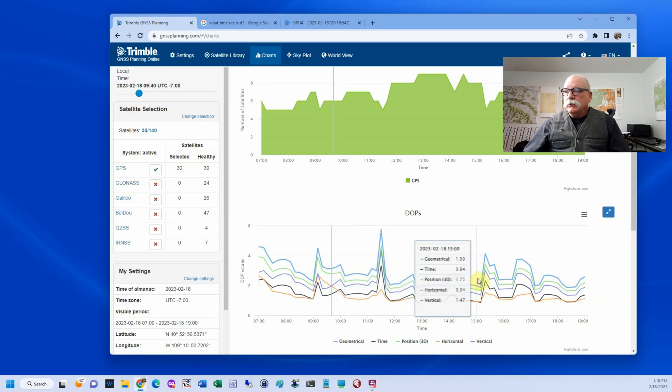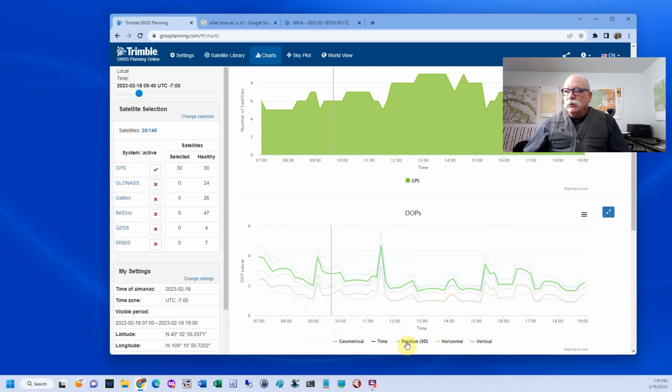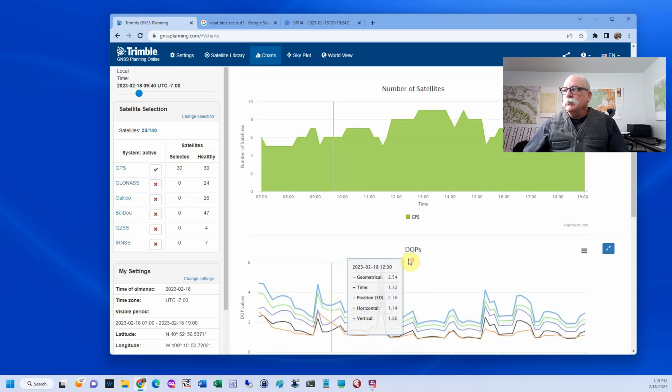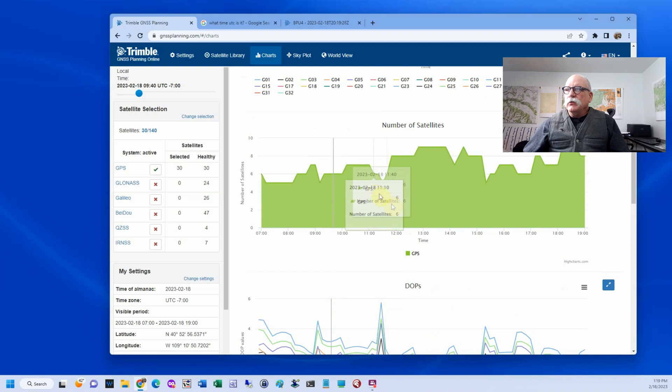From there to three o'clock it's pretty good, and then again from 3 p.m. until 5 p.m. What we're looking for here is DOP — I usually use the green value, and I'm looking for DOPs that are less than three. If they're above three, it's a no-go for me. If you're interested in what causes DOPs, you can look that up on Wikipedia — it's a function of the number of satellites and where they are in the sky.